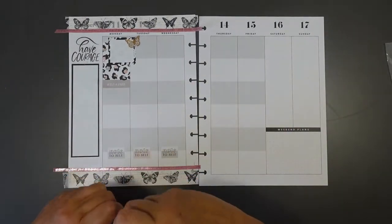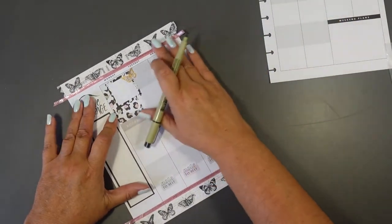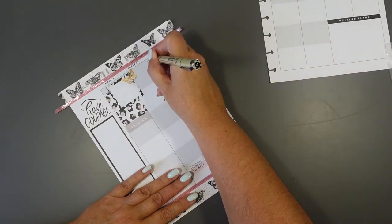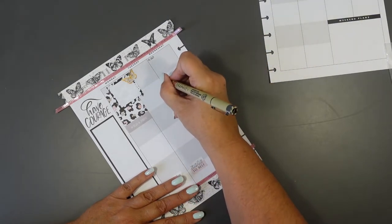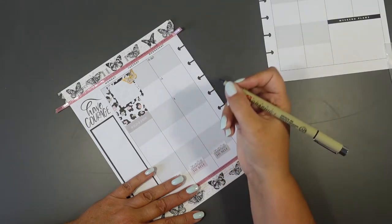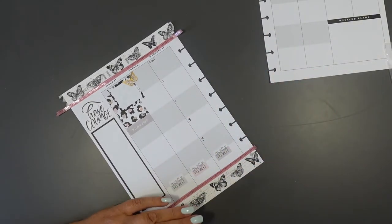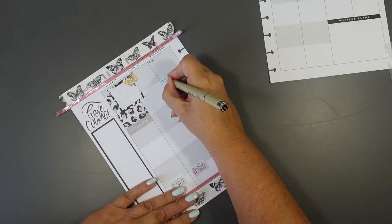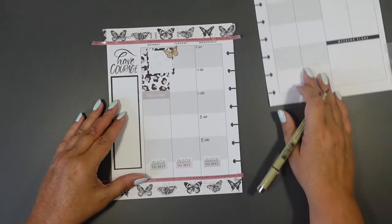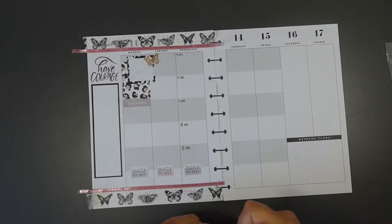I'm obviously going to keep decorating but I just want to show you how I break days up. So let's take Wednesday for example - I'd have a 9:30 slot, probably an 11 o'clock slot, a 1, a 3, and a 5. Obviously I'll take lunch breaks in between, but it's just so I can roughly work out what I need to do at those times. I'm not going to fill all of that in now because it's not very exciting to watch while decorating.